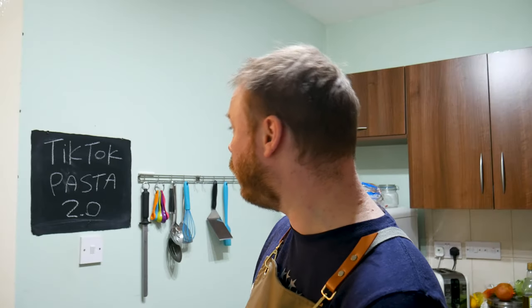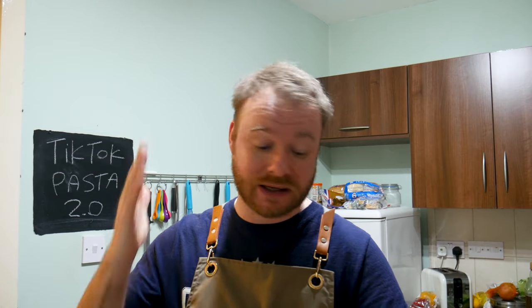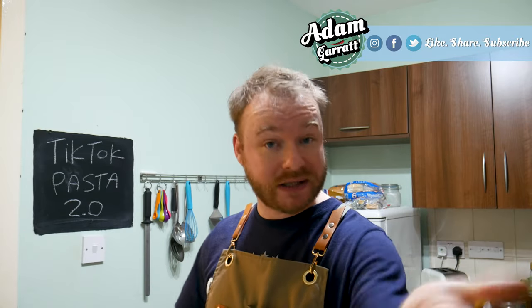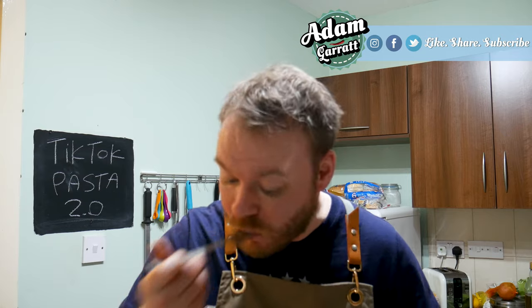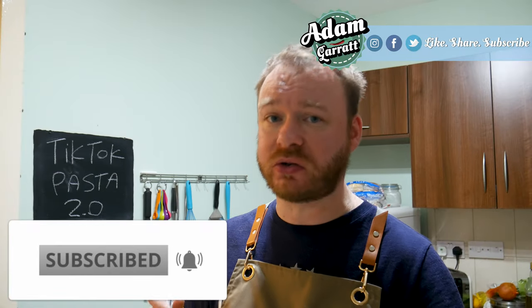There we have it — simple — my TikTok viral pasta version 2.0. The question was: can we improve the TikTok viral baked feta pasta? Yes, you can. The key thing is use half the feta and then use other cheeses to make up the right amounts, because that acidity in the feta is very strong and overpowering. Hope you enjoyed the video — stick a like on it, share it with friends, family, and enemies, subscribe, and I'll see your gorgeous faces in the next video. Bye for now.